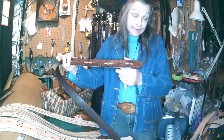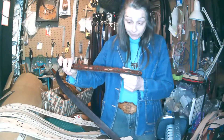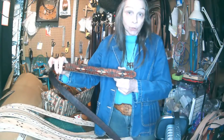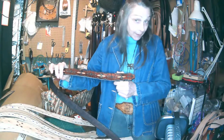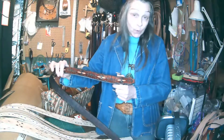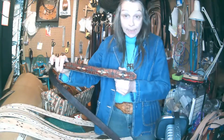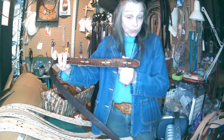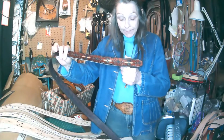My husband was a caterpillar mechanic, and literally sometimes he was climbing in the engines of big loaders and things like that. If your buckle gets caught on things, that can be quite dangerous if it hooks on something. So something like this is a little more streamlined, and it's good for something like that.